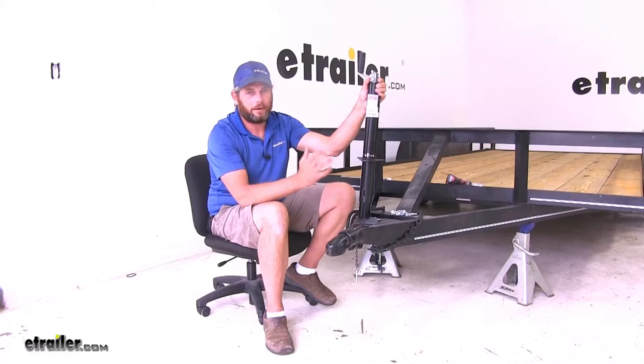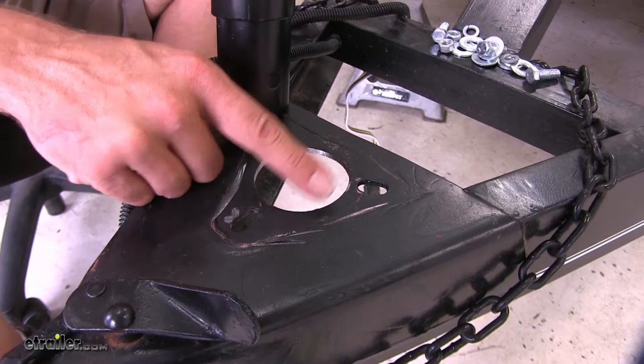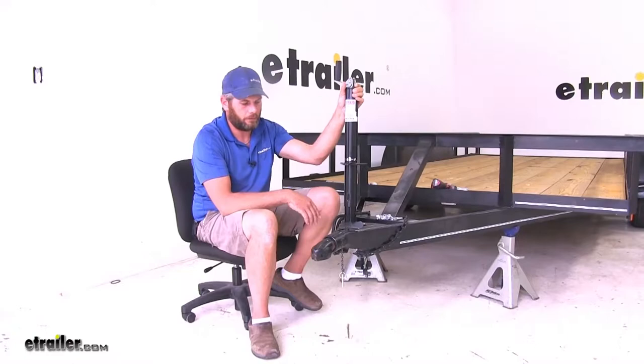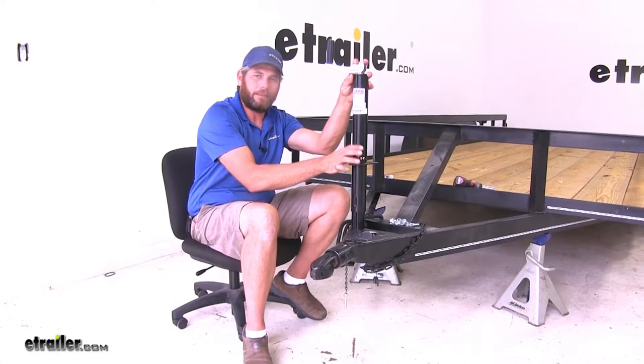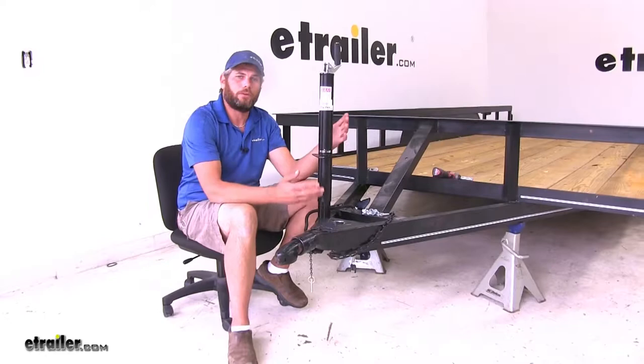This jack is designed to fit a wide variety of trailers. The main requirements are a 2¼-inch hole for the outer tube to fit down through, and the three-bolt pattern which is pretty standard on utility trailers, campers, and things like that. This is also the OEM replacement for the top wind RAM jacks Series 2000, so you can get the exact same jack that's on your trailer if it's been damaged or needs replacing.